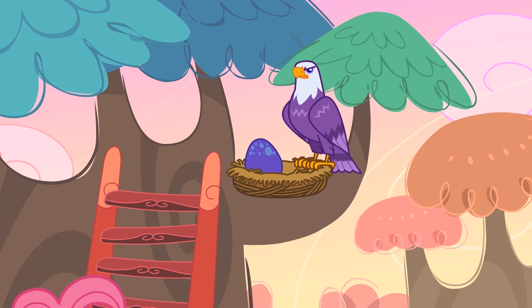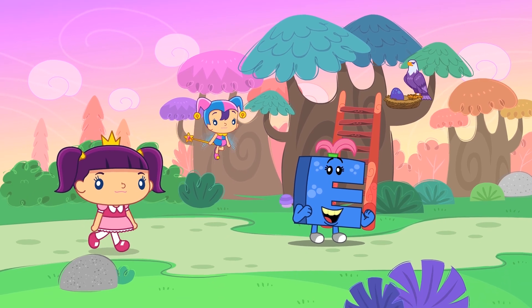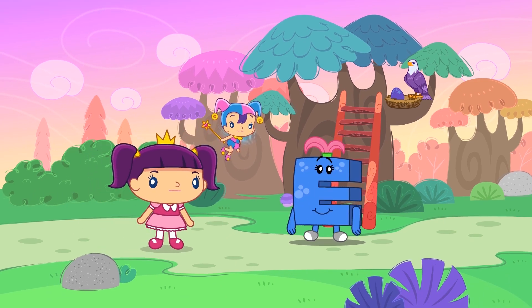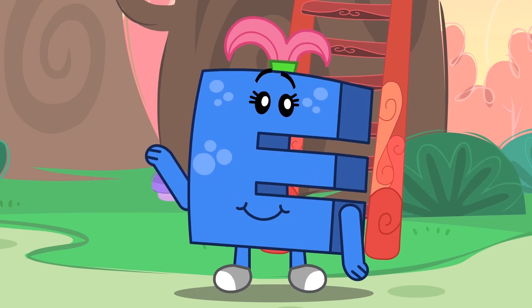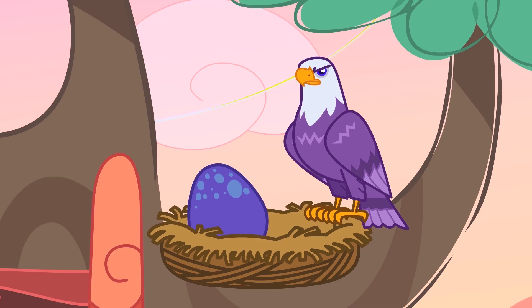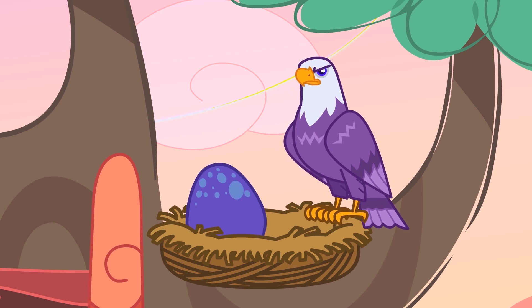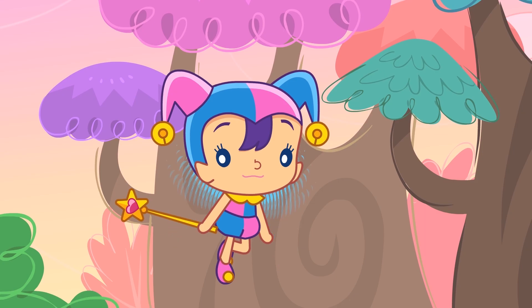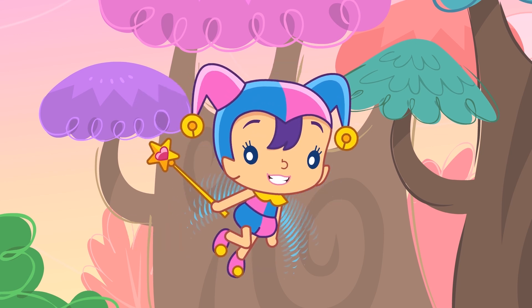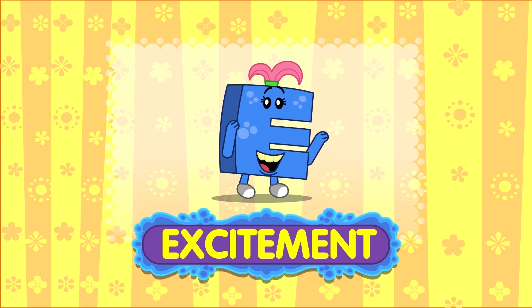They walk towards E Monster who is leaning against a tree looking up. Hi E Monster! What are you doing here? Hi! I'm very excited! And do you know why? My eagle will soon hatch a new egg. I can't wait to see the eaglet! Oh wow, even I'm excited now! We found another emotion — Excitement!